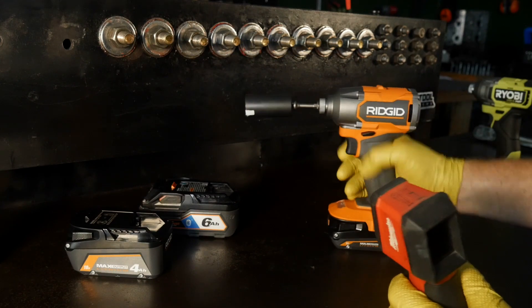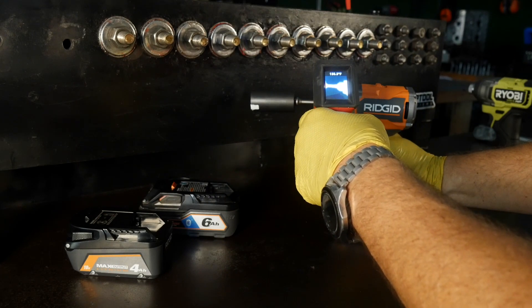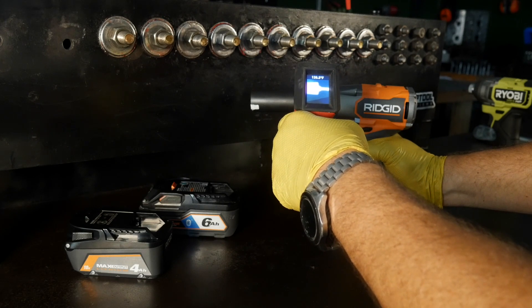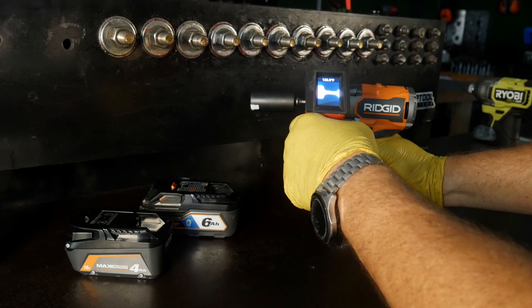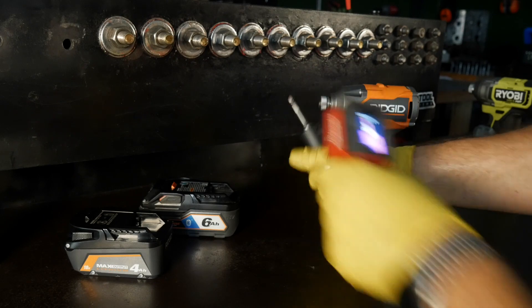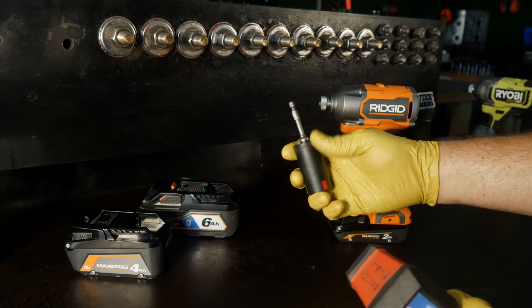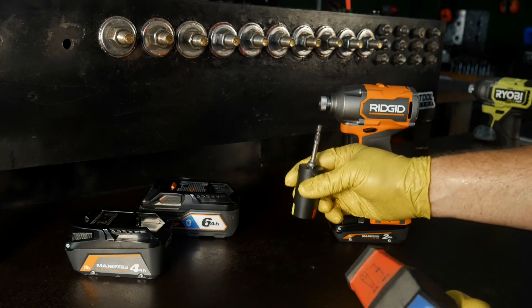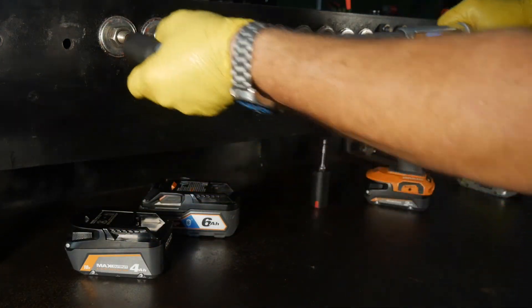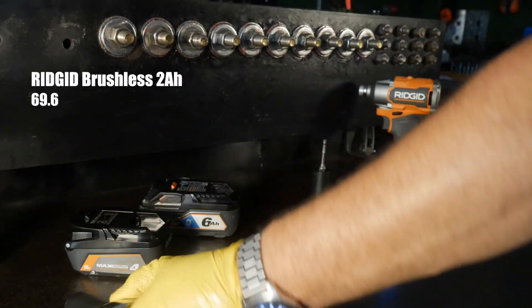After 50 seconds of hammering — five seconds each on ten fasteners — the impact adapter is reading around 149 to 152 degrees. That gets warm, and that's why a lot of times these things break: once you heat them up they start losing integrity. So we need to let that cool off before we continue. Now we're going to take our GearWrench torque wrench and back these off to get our readings.